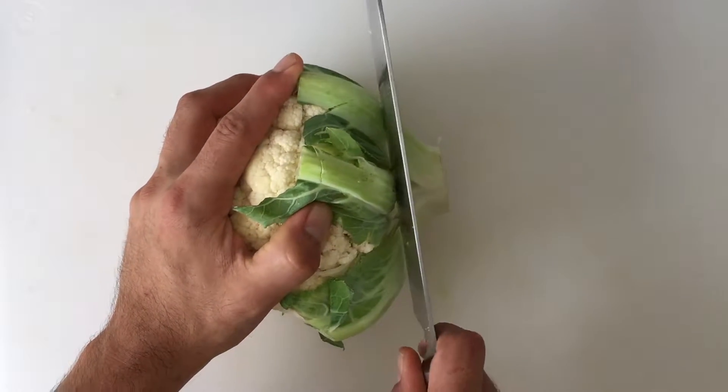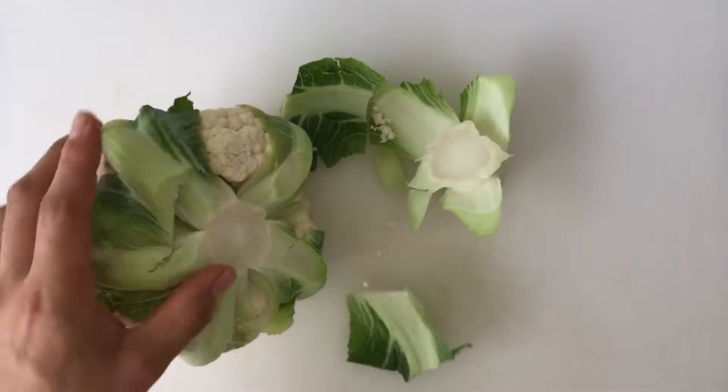Trim the bottom of the stem to help remove the leaves, and then pull off any remaining leaves.